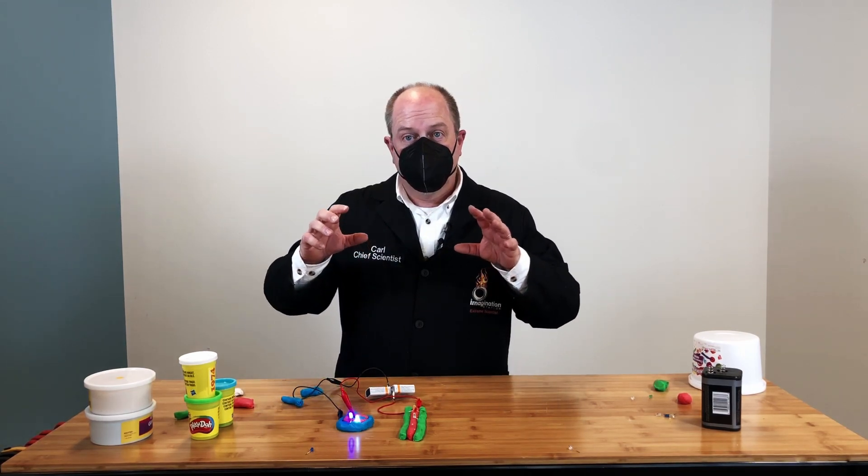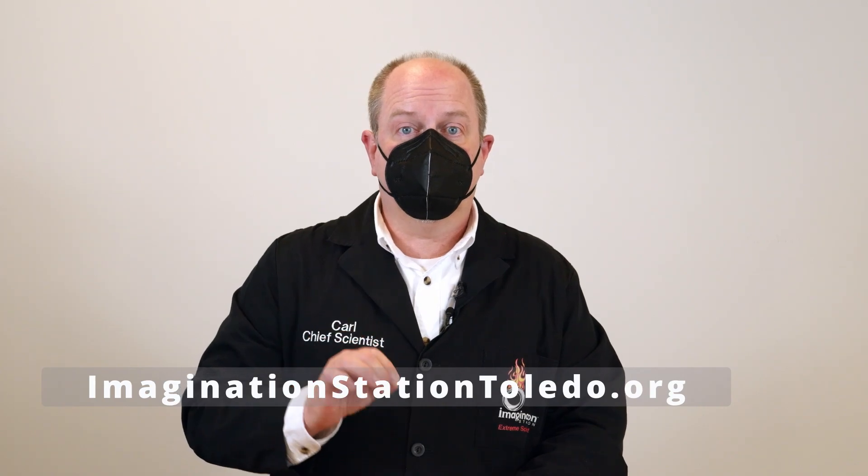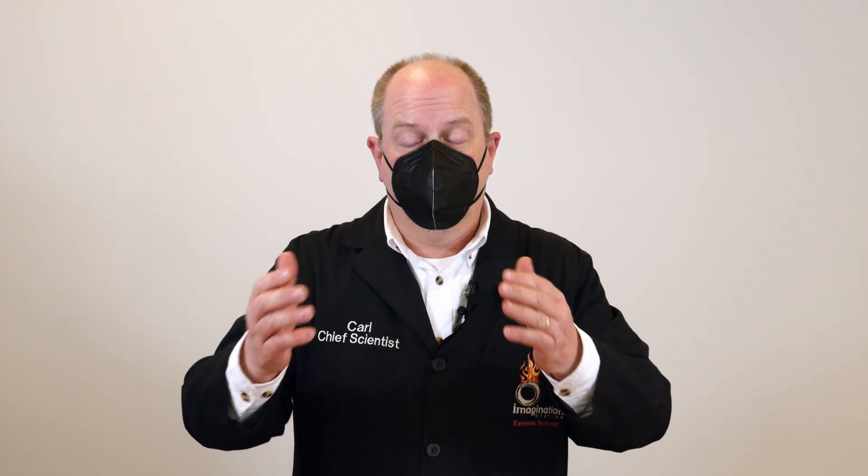That's our tinkering activity for this month. If you're a member, check out the website at imaginationstationtoledo.org for instructions on how to pick up a supply kit. If you're not a member, you should become one — or you can purchase supplies from the list down below. Check out the instructions for insulating and conductive Play-Doh. If you make your own conductive Play-Doh, you can add more salt to the mixture to make it far more conductive than store-bought Play-Doh. Thanks for watching, and keep an eye out for next month's Just Tinkering activity from Imagination Station. See you later!